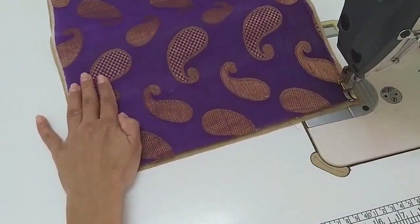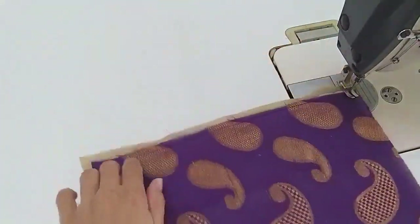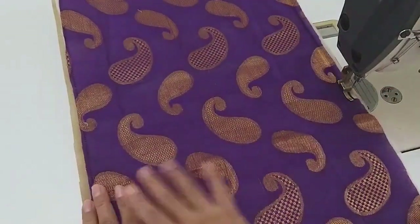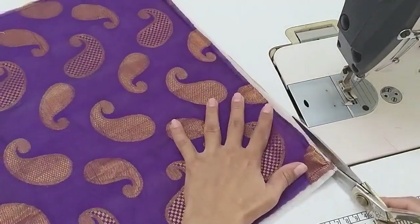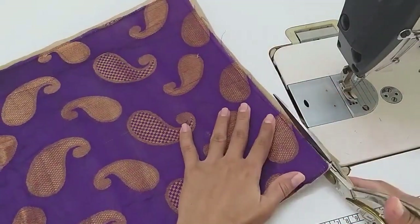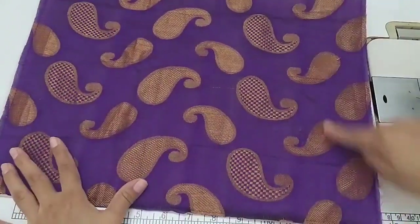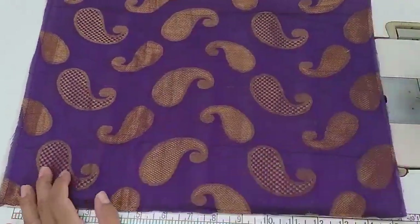We will prepare the first piece, and in the same way we will be ready for the second piece. You can also make a quilt here. I have used a block piece of fabric, but if you have any fabric, you can use it. Now I will make a quilt in this way.